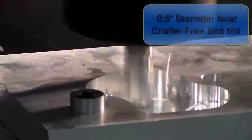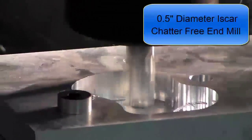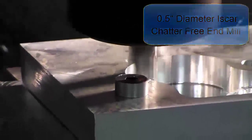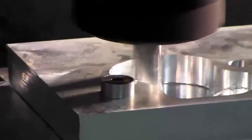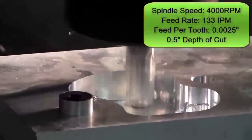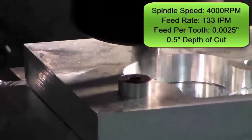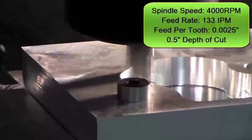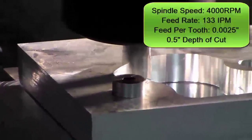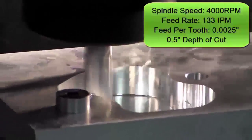This is the half inch diameter chatter-free three flute carbide end mill in action on this part. The Mastercam toolpath being used here is 2D high speed dynamic area. The depth of cut is half an inch. The maximum RPM on this machine is 4000 RPM, and the cutting feed rate is 133 inches per minute.